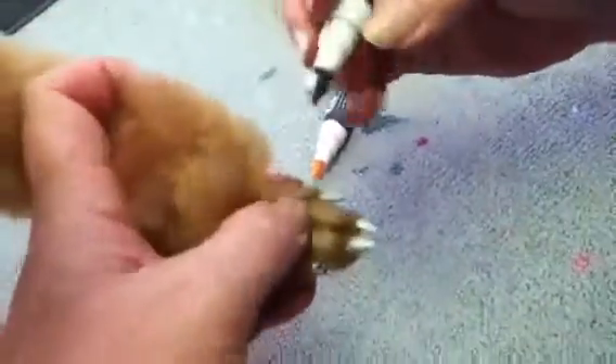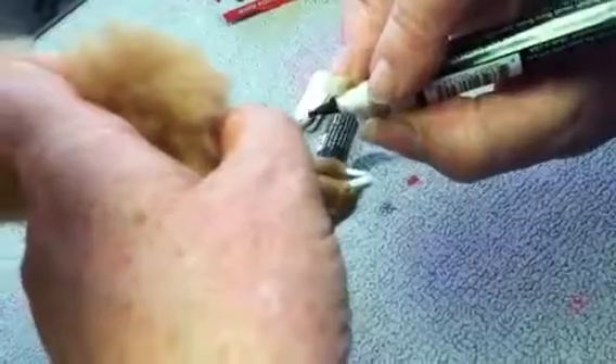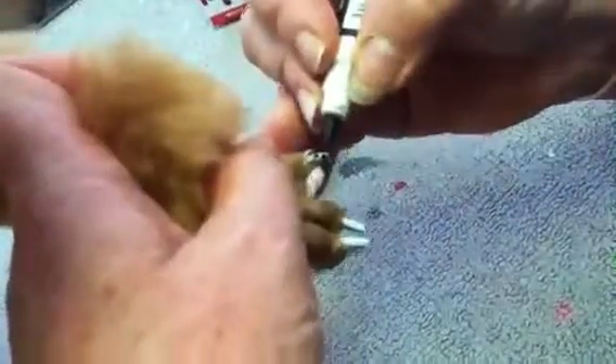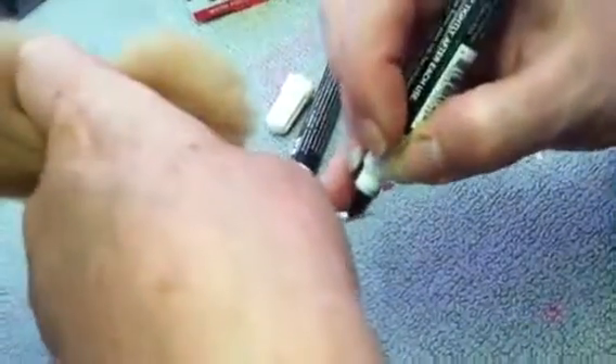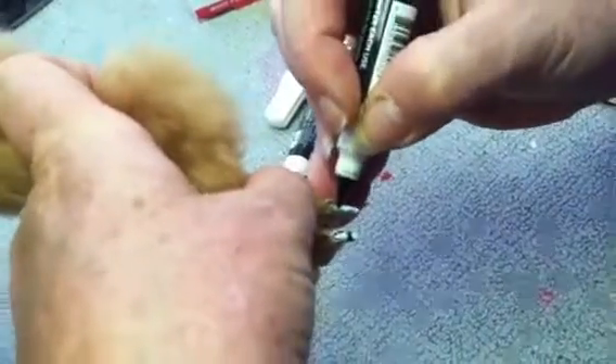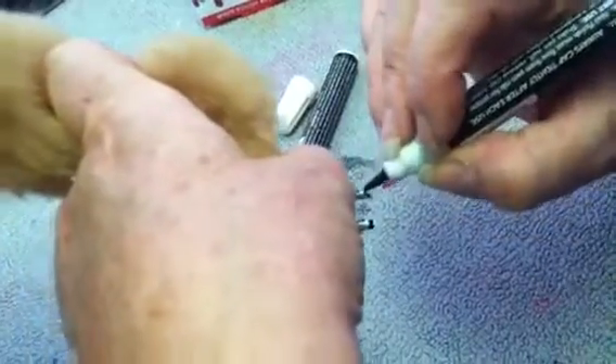These are going to match her pretty little feather extension that I already have in her hair. These are felt tipped, the pens, so you can get really detailed with your patterns and designs.